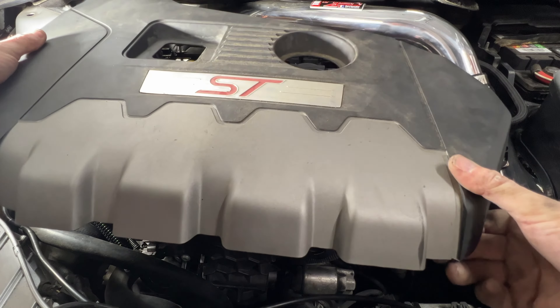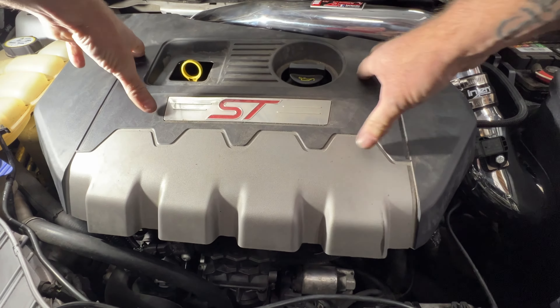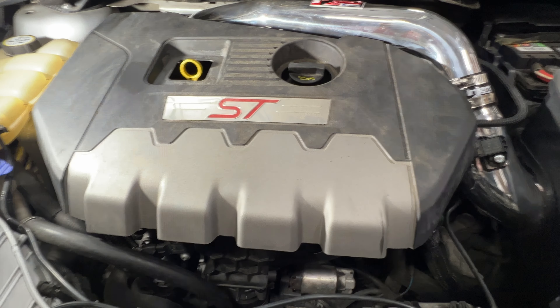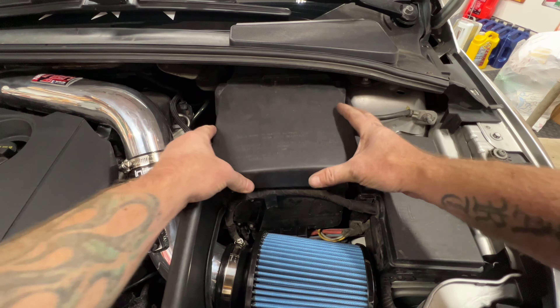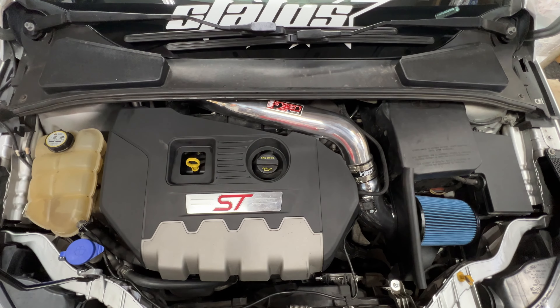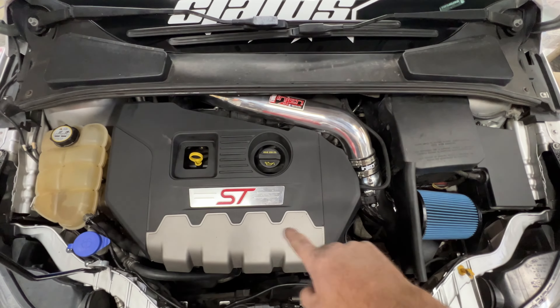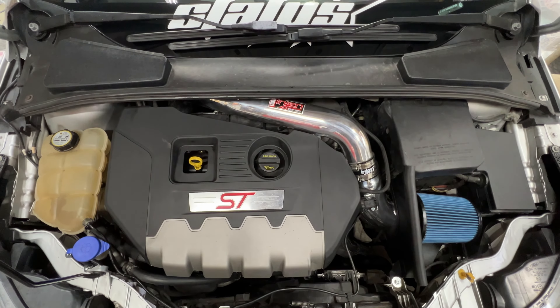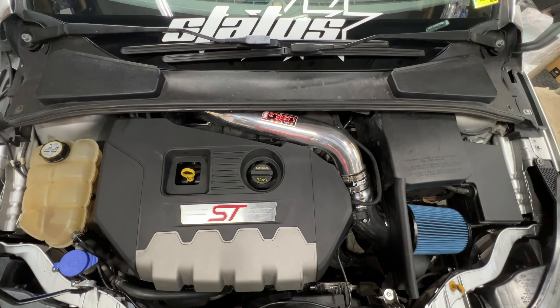One last thing — go ahead and get your engine cover back on, push down on that, and don't forget to get your battery cover back on here. All right guys, so there's the final product. Looks really good — I went ahead and cleaned up this engine cover as well. I think that looks pretty good.